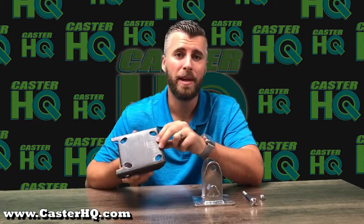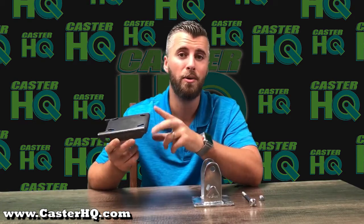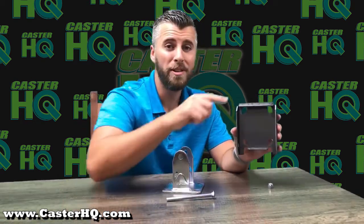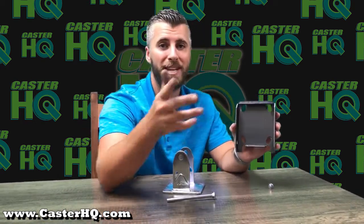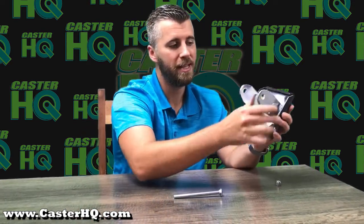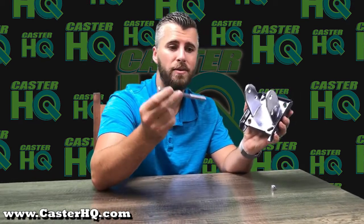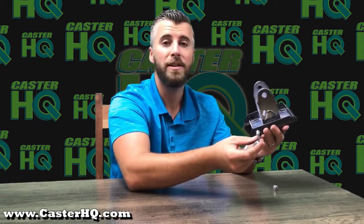We manufacture these unplated, which protects you from hazardous and toxic chemicals while welding to your cart or equipment. After you've welded this caster pad onto your cart or equipment, it's now time to install the caster. To install it, you simply slide the caster into the caster dock and use the provided locking axle that we provide with every caster pad to secure it to the dock.